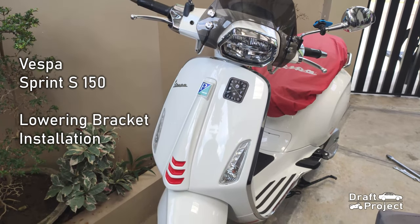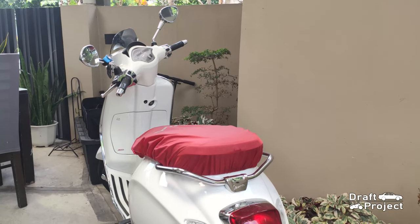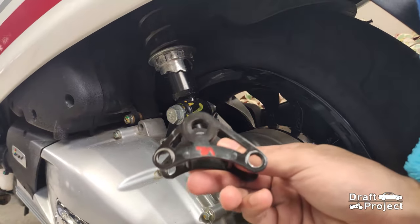This is a Vespa Sprint S150. The owner wants to lower it, and we will be replacing the standard bracket of the shock absorber with a lowering bracket.